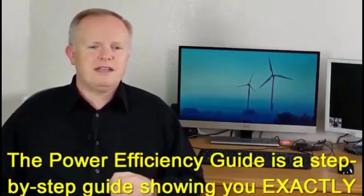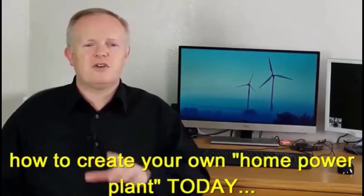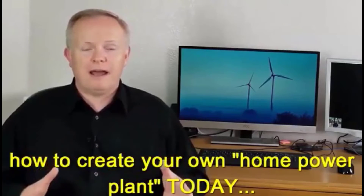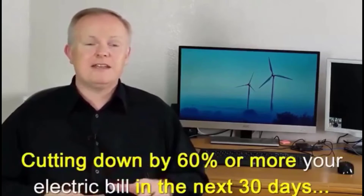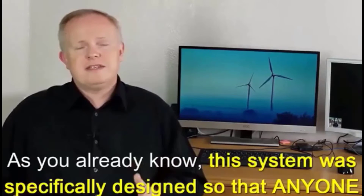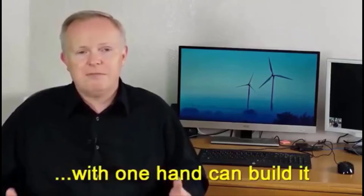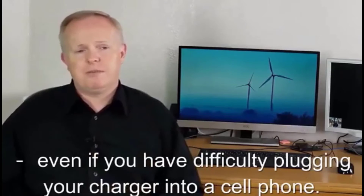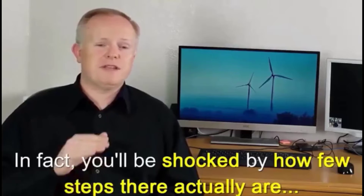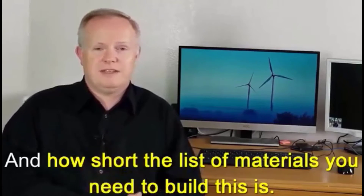The Power Efficiency Guide is a step-by-step guide showing you exactly how to create your own home power plant today, cutting down your electric bill by 60% or more in the next 30 days. This system was specifically designed so that anyone can build it — even if you have difficulty plugging your charger into a cell phone. In fact, you will be shocked by how few steps there are and how short the list of materials you'll need to build this is.